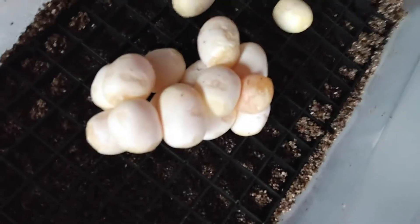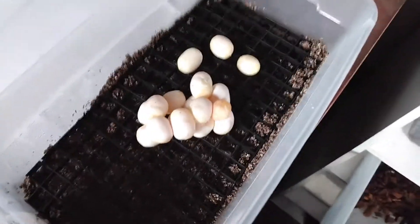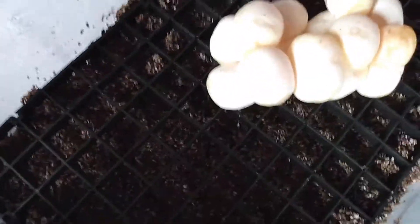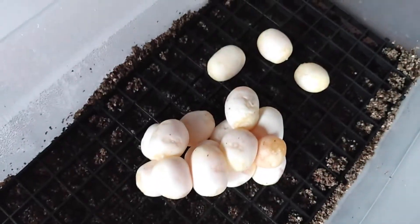It looks like we got 16 good eggs, hopefully, and one slug.